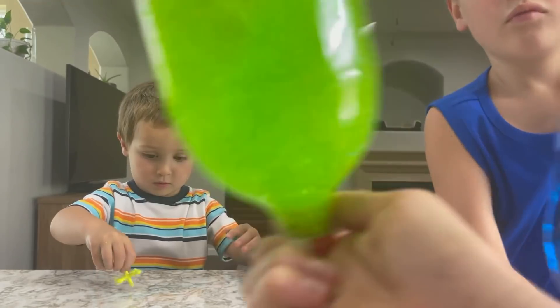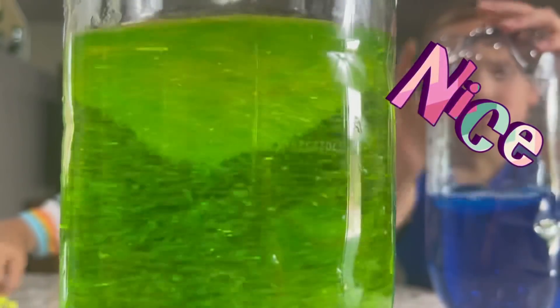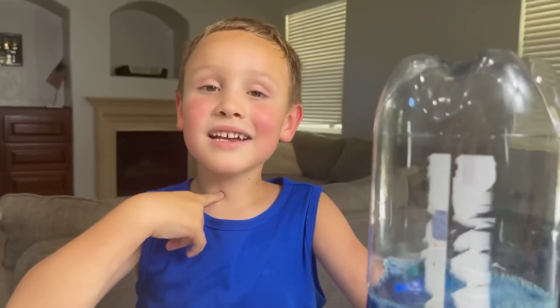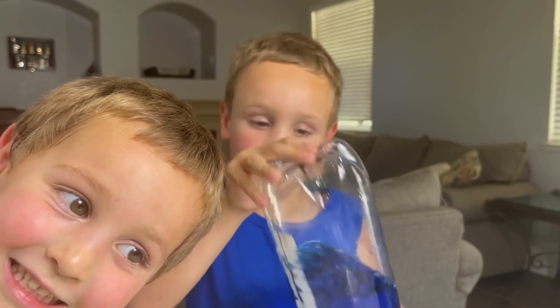A tornado has gone left! No! Whoa! Maybe if I do this? I can say tornado in Spanish — can you say tornado in Spanish? Tornado! Tornado!